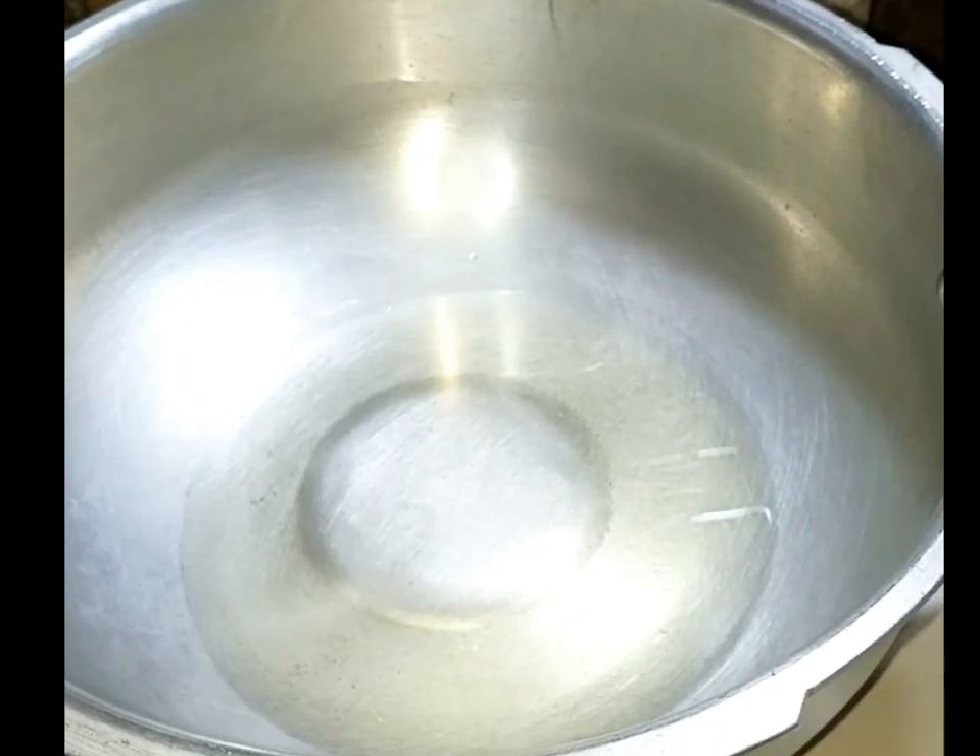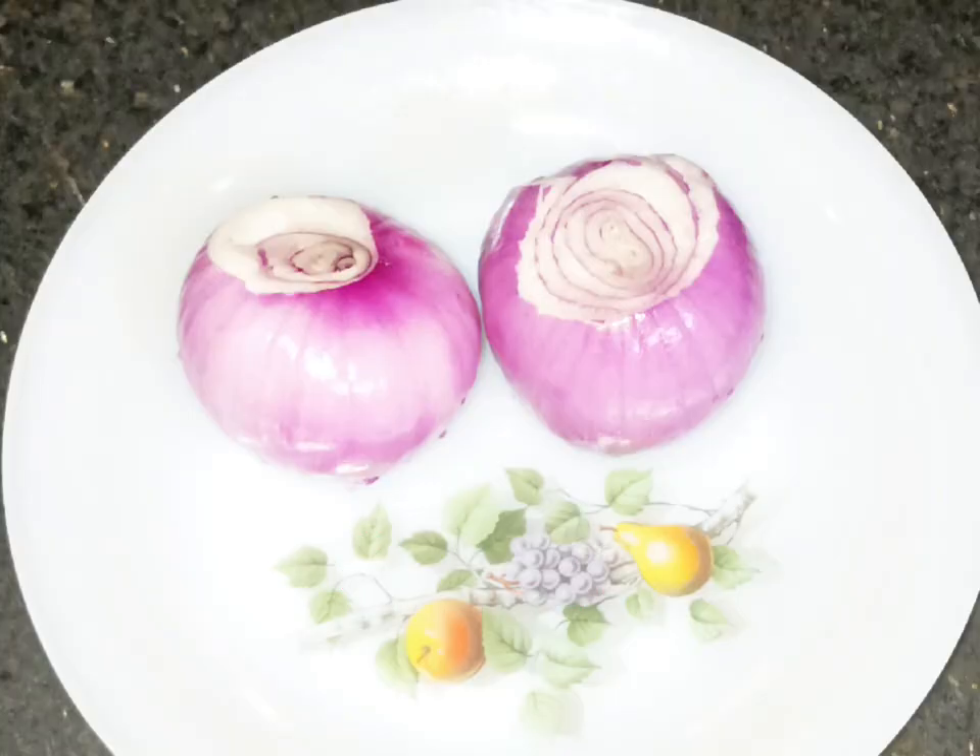Oil, 6 tablespoons. Onion, 2. Cut into slices.